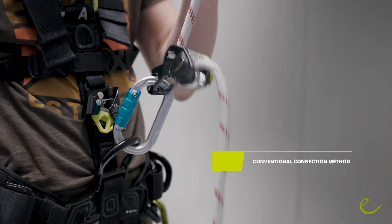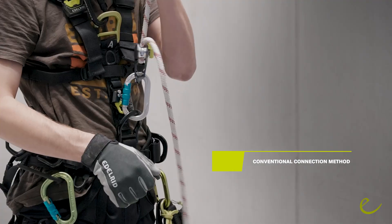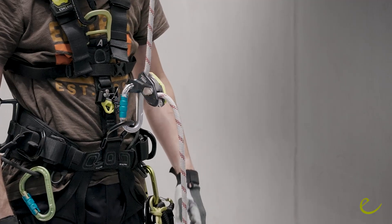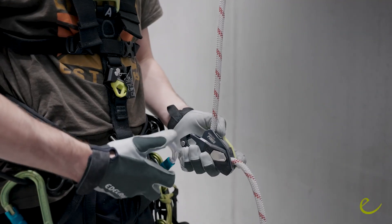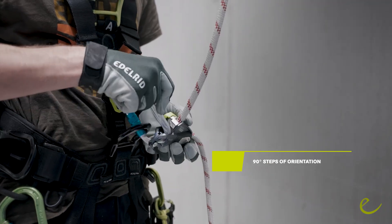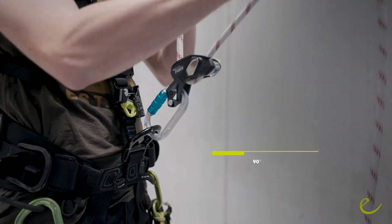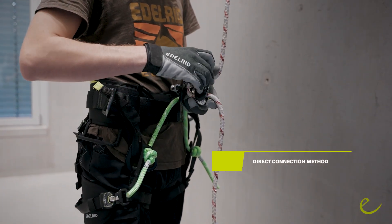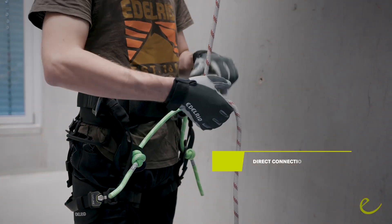To attach the device to your harness, a locking carabiner is mandatory. We recommend an oval or symmetrically shaped carabiner. In contrast to other devices, the Pinch can be attached in 90-degree steps of orientation onto your harness. Furthermore, the Pinch can be directly attached to your harness without using a carabiner.